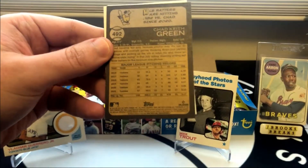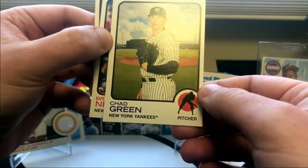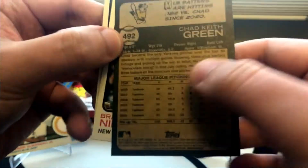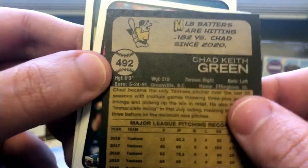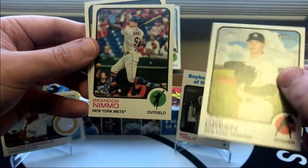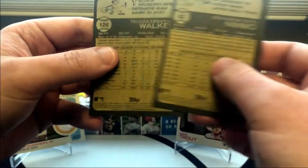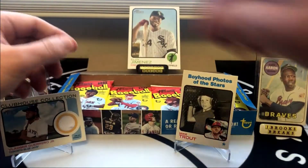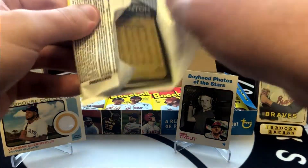This backwards card — why is Chad Green backwards? Normally here it'll tell you if it's an image variation or something. I'm not sure. I'll have to look this one up after the video, guys. I do not know why Chad's backwards. I'll try to throw in an edit regarding that Chad Green card.